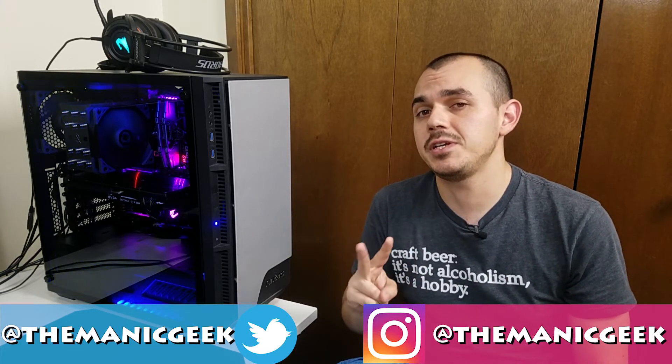Anyway guys, that's going to wrap it up for this one. Toss me a thumbs up on the video if you liked it, thumbs down if you didn't, and get subscribed if you haven't done so already. I'm going to be committing to at least one video every two weeks for you guys, and I expect you to hold me to that on Instagram and Twitter — follow me there if you haven't done so already. And as always, I'll catch you guys next time. Take it easy.